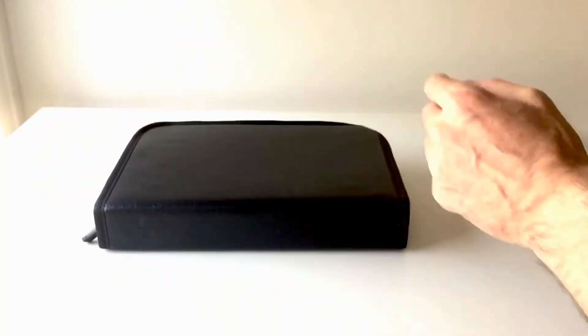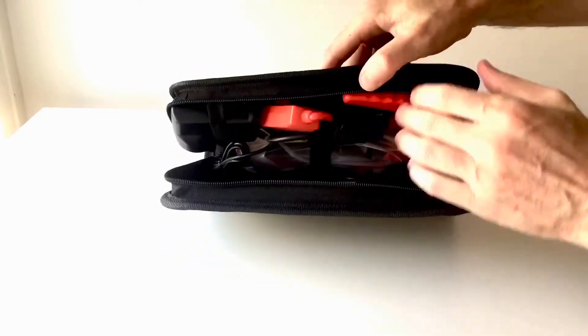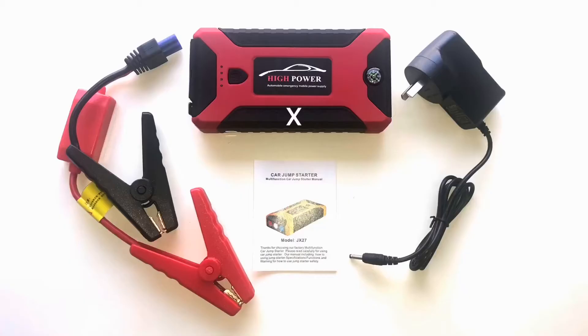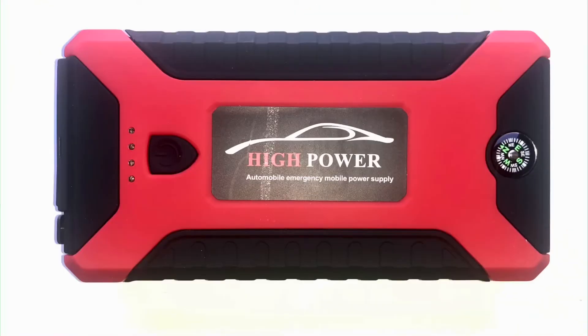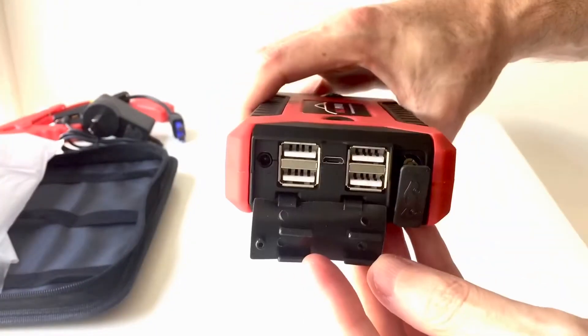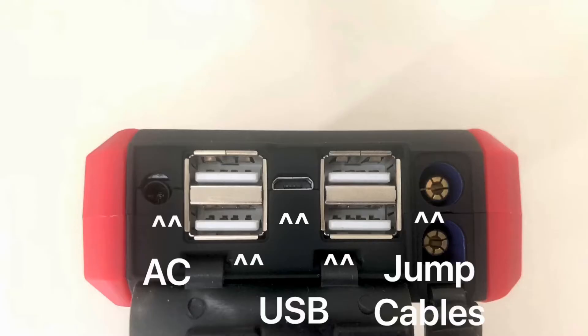It comes in a soft zip case, and inside it has several items: the power unit, the jump start cables, the AC charging unit, and the user manual. The power unit has a number of features — a compass, a flashlight, four USB charger terminals for charging phones or other devices, terminals for charging the power unit itself, and the jump start cable connections.